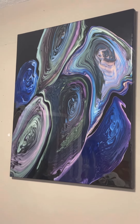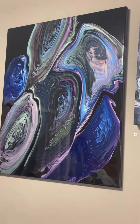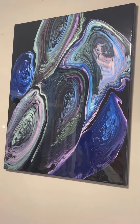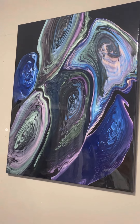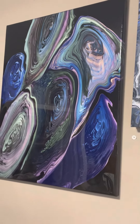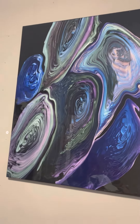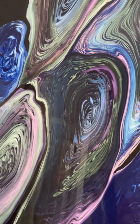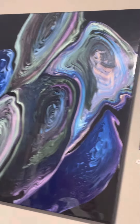Welcome back to my Christmas sale. This guy is a multi-ring pour, 24 by 30 inches, finished with a coat of crystal resin. All of the colors in here are pearl colors, so all of them color shift. A little hard to see with the glare because of the resin.